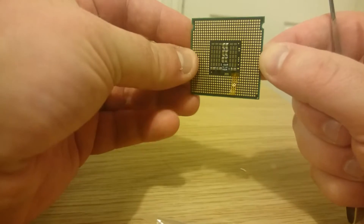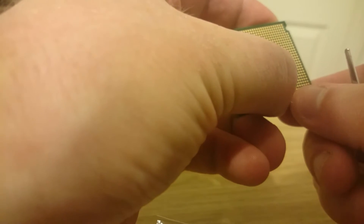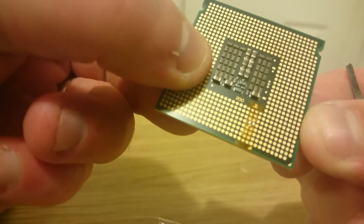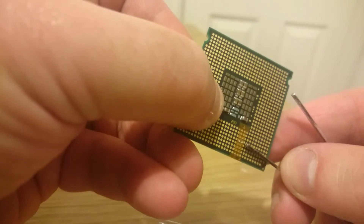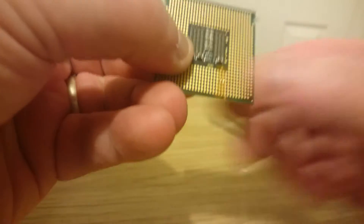There we go, so now I really need to get this aligned. This is probably going to be quite difficult, but here goes — doesn't seem too bad. As you can see, all the contacts are poking through, and the two that need to be joined are now joined. So that's the first part done.